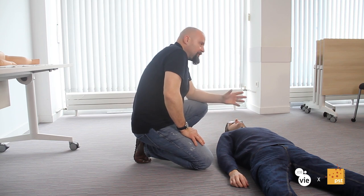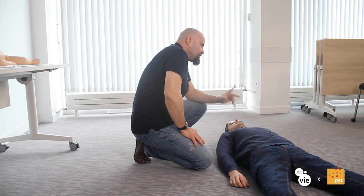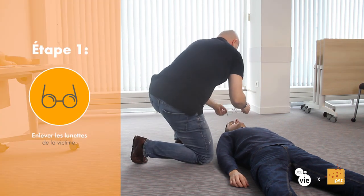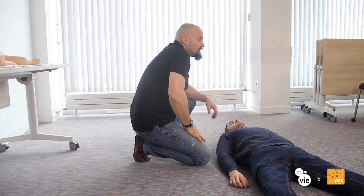Comment mettre une personne en PLS ? Comment la mettre sur le côté ? On va le faire en plusieurs étapes. La première chose qu'on va réaliser, si la victime porte des lunettes, on va les enlever. Pourquoi enlever les lunettes ? Tout simplement pour éviter que les lunettes ne cassent ou ne blessent la victime.